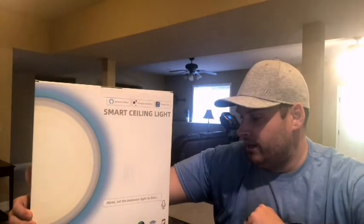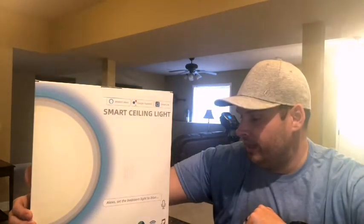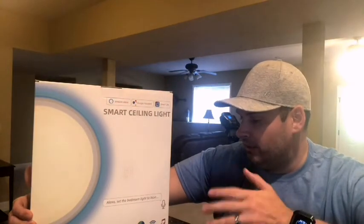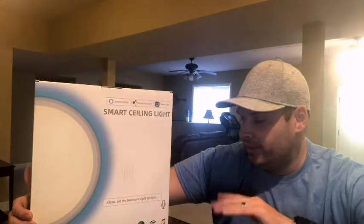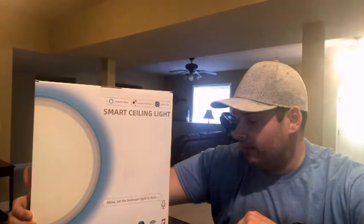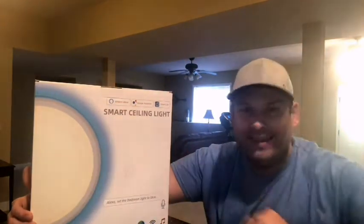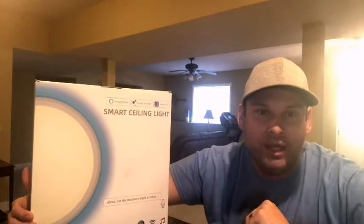It's rated voltage for 100 to 240 volts, it's a 35 watt lamp, and the color temperature can be changed and brightened or darkened anywhere from 2,700 to 6,500 Kelvin. So lots of different color options — you can also have warm white and cool white colors for the main light, so if you're concerned about really changing the color, you're going to set up the main light color.